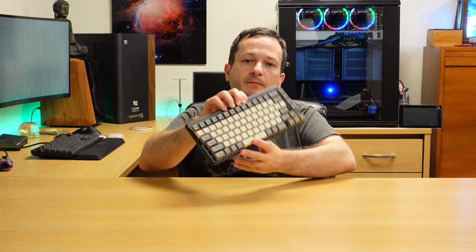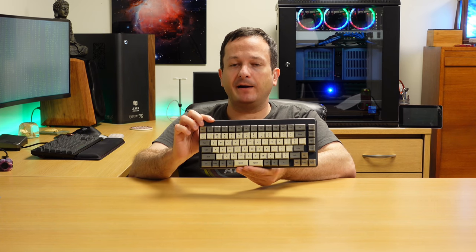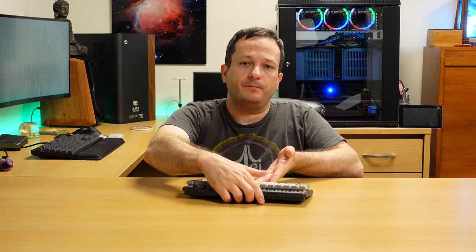Now speaking of keyboards, in the studio today I have the System76 Launch Configurable keyboard that just arrived today. I've been playing around with it and I want to give you guys my thoughts in this video. I'm going to give this keyboard a full review — starting with an unboxing, then I'm going to show you guys the software that goes with this keyboard, and give you my overall thoughts on whether or not you should consider buying the System76 Launch Configurable keyboard. So without any further ado, let's go ahead and check it out.